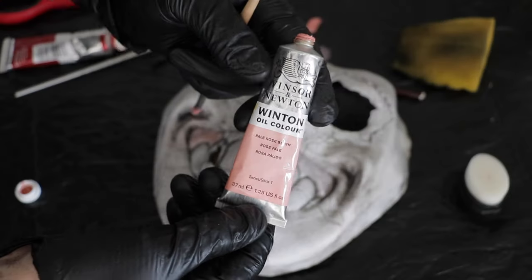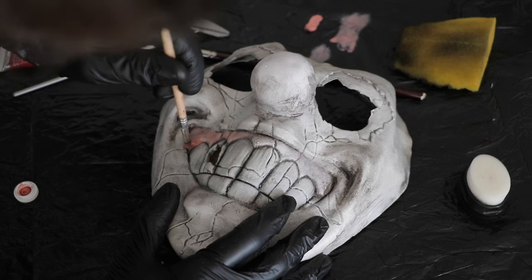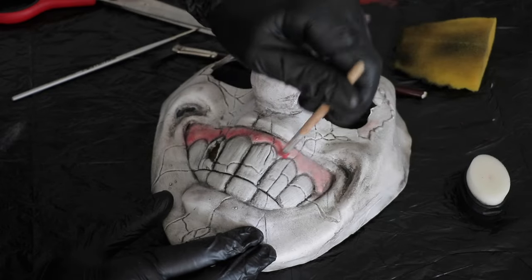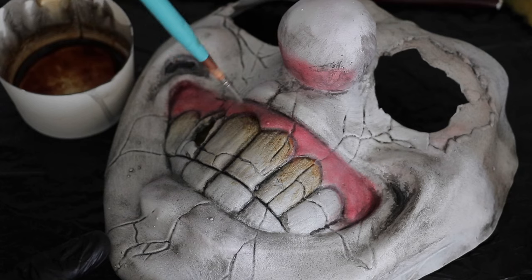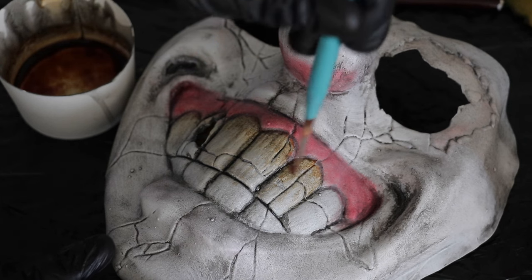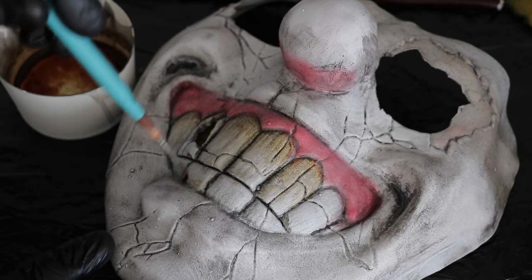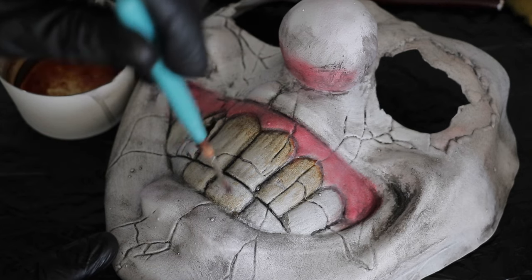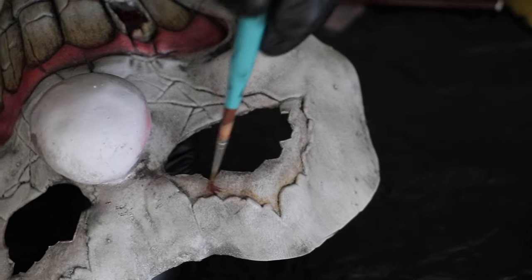I want the teeth looking gnarly and disgusting, so I'm grabbing a pink oil color to go in and color the gums, followed by a crimson red oil color. I love how you can control oil color, and once I do this process I seal it up again with another layer of Plasti-Dip. Now going in with some watered-down brown shoe polish, staining the teeth especially at the tops where they meet the gums — you really want these things looking rotten but not uniformly rotten, just starting to decay at the gum line.